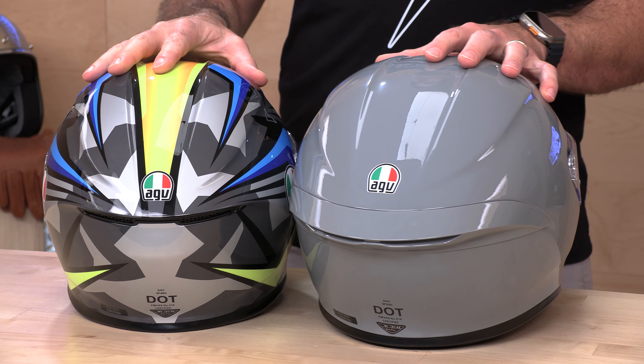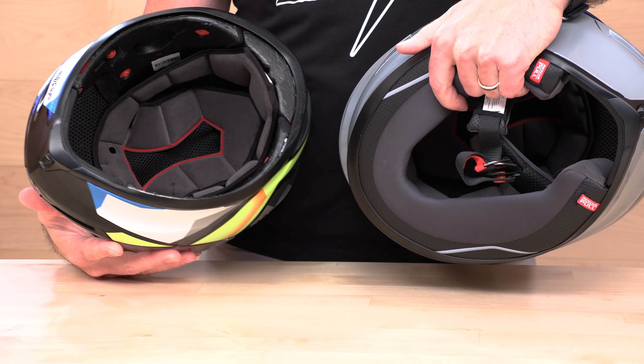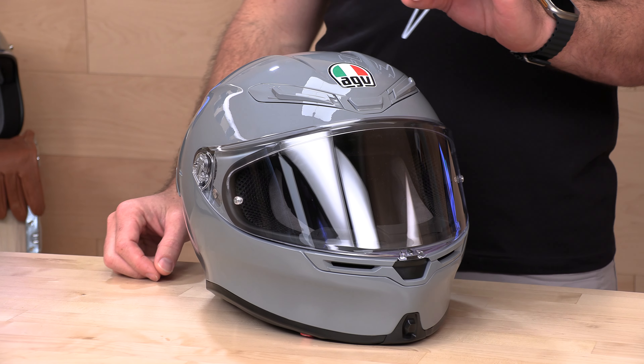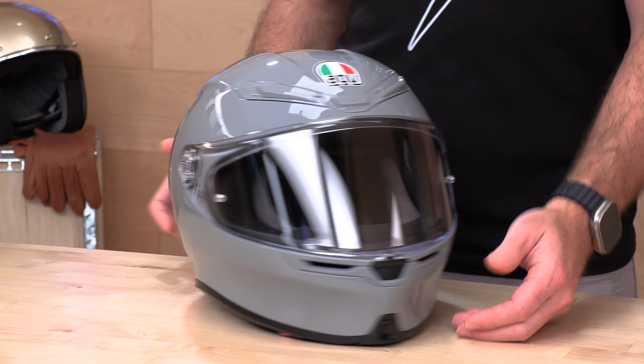On the inside, the liner and cheek pad setup is very similar, if not identical. The cheek pads are missing on the old one, but on the new K6S you can see the comfort liners are identical. So if you like the original K6, which was an awesome helmet, you're already dialed in. Let's give you the full rundown on the K6S here in that light Nardo gray — battleship gray — the new hot color they've come out with.